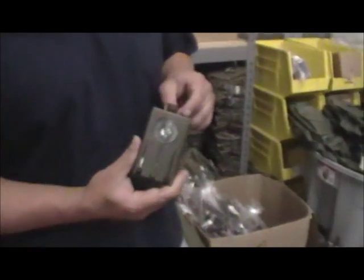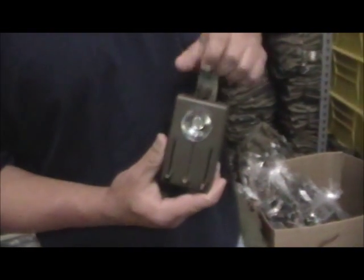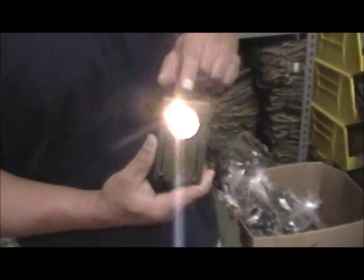This flashlight has an on and off switch on the top where you can actually lock it in the on position, lock it in the off position, as well as a neutral position where you can press the button for Morse code.